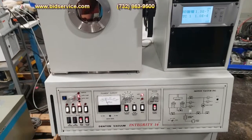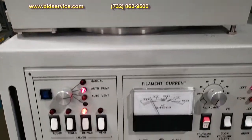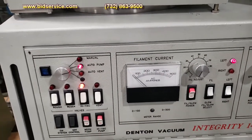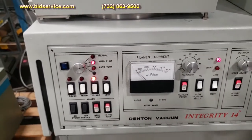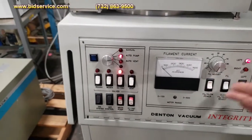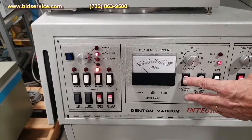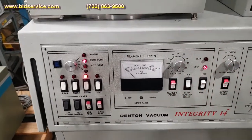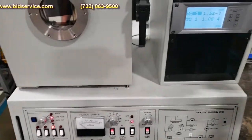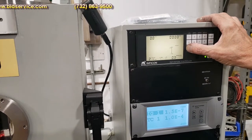I'm going to bring this power down. We'll light up source number two, the right source. Typically you shut the left source off, then switch to right and enable power to your right source. We'll go ahead and start ramping up the power.